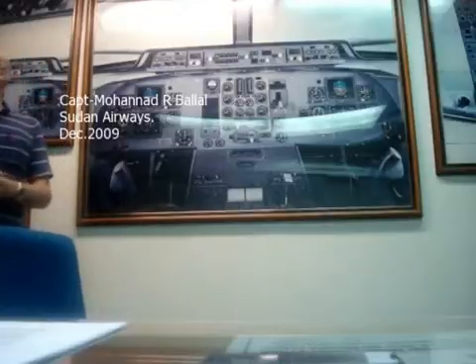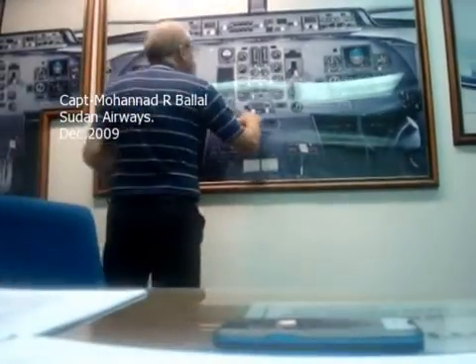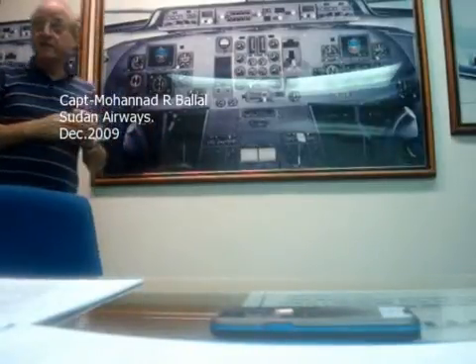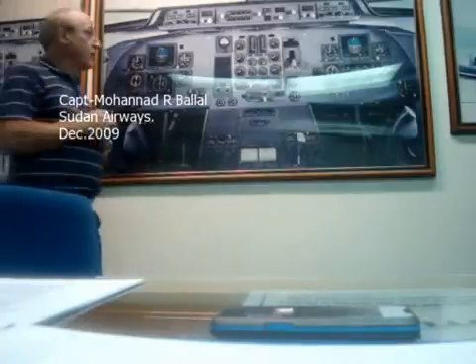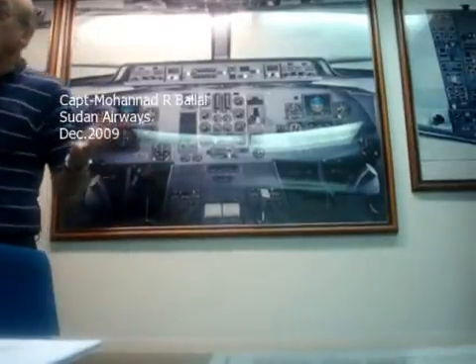Or, if I was in a critical situation where I have just selected climb on the ERP, and climb power is set, I'm in IMC conditions, in the climb up, in the very early phase, I would say: select ERP to go around, and get maximum power until I work out where I am and what I'm doing.